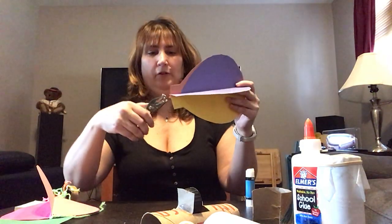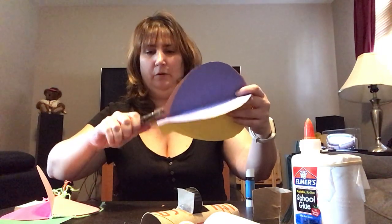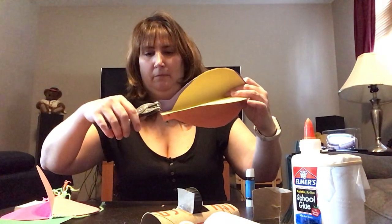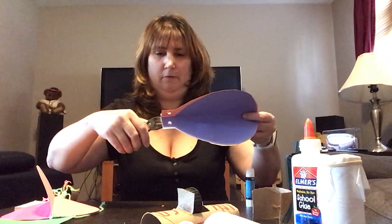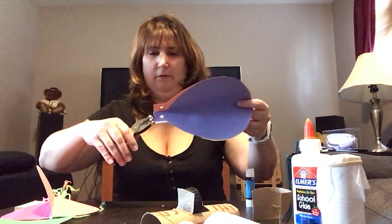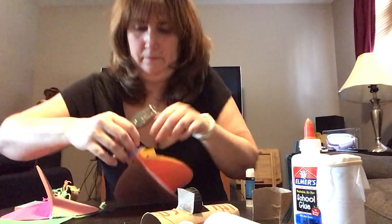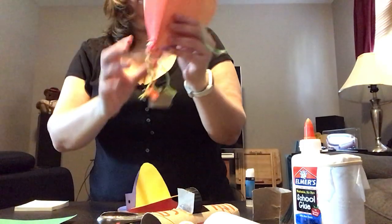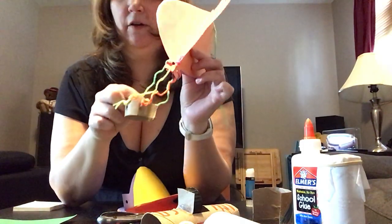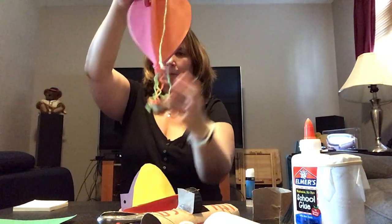You're going to take your hole puncher and cut four holes — one, two, three, four — and then take yarn and poke it through the holes. I used the last piece of the toilet paper roll I had. Take four pieces of yarn, tie them up, and you have the basket. Pretty cute.